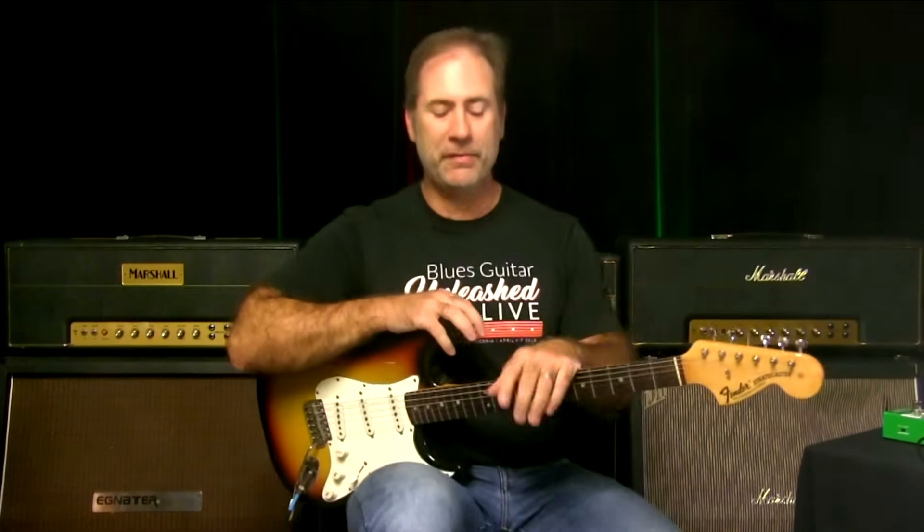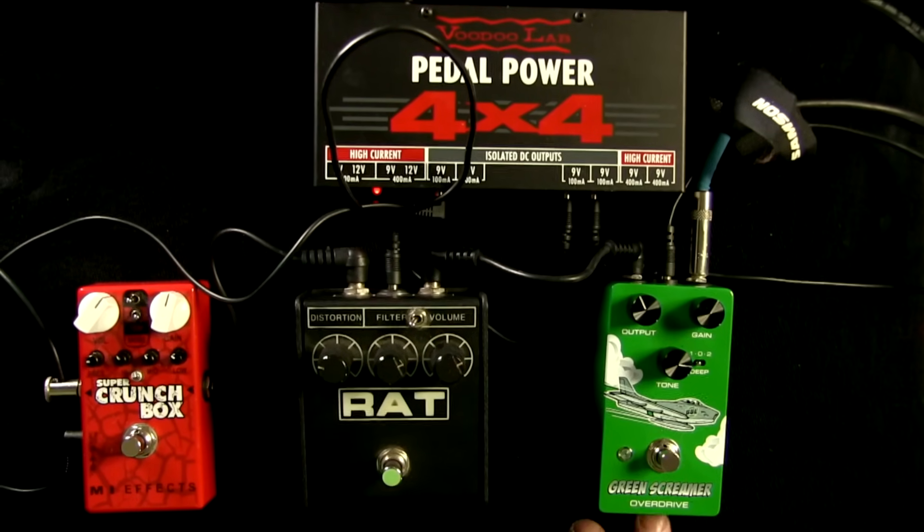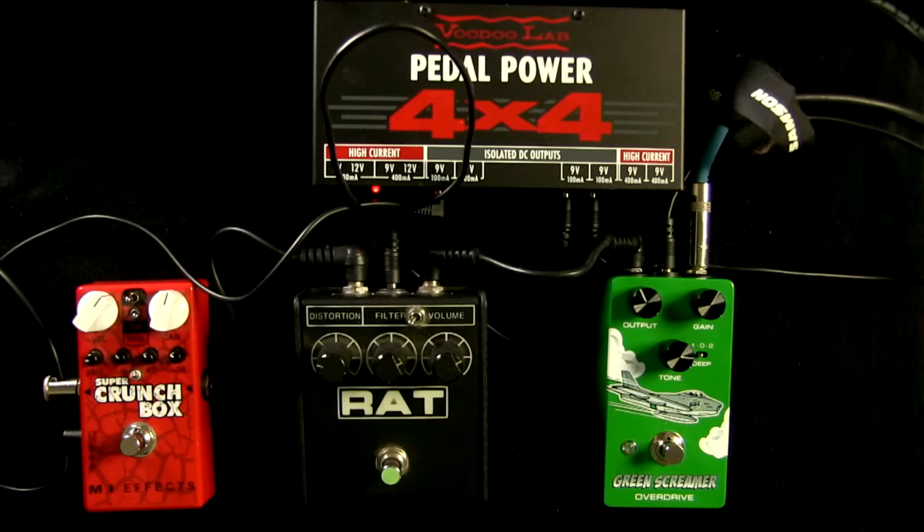Hey there, Griff Hamlin here from Blues Guitar Unleashed. Welcome and thanks for joining me. In today's video I want to talk to you about one of my favorite new toys: the Green Screamer overdrive from my friends at BBE.